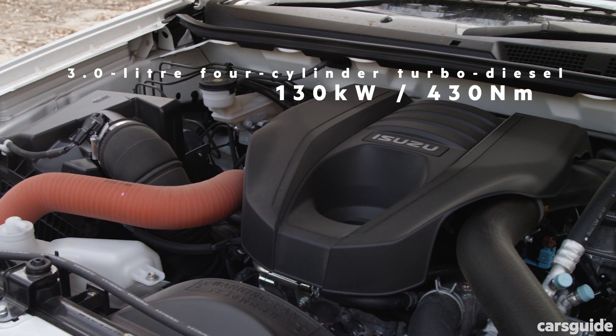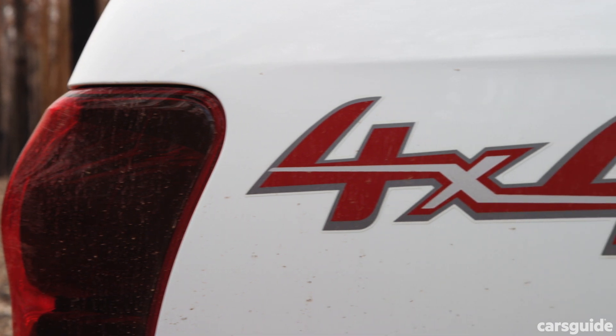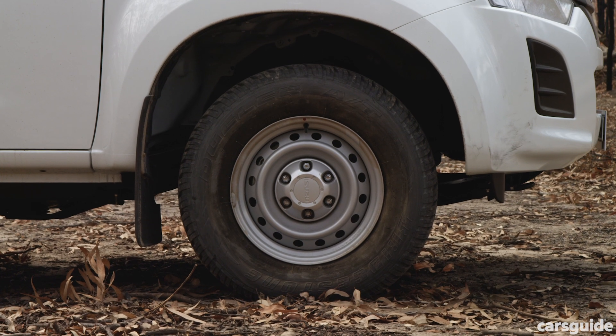It has a 3.0-litre 4-cylinder turbo diesel engine, a 6-speed automatic transmission, a part-time 4WD system, and 16-inch steel wheels.